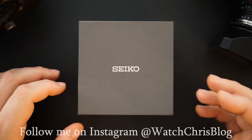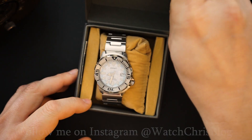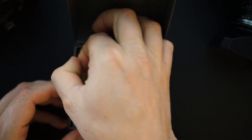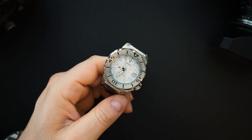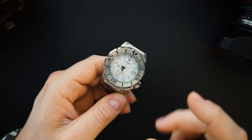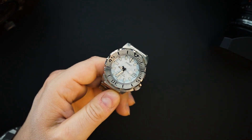This is a Seiko — it is the Frost Monster or the Ice Monster, the SBDC 073. It's actually a very good looking watch. It comes in very simple Seiko packaging — cardboard box, cardboard inner box, inside is just a foam pillow. You get the hang tag here. He bought this on the gray market or the secondary market used, because this is a Japanese domestic model that was discontinued.